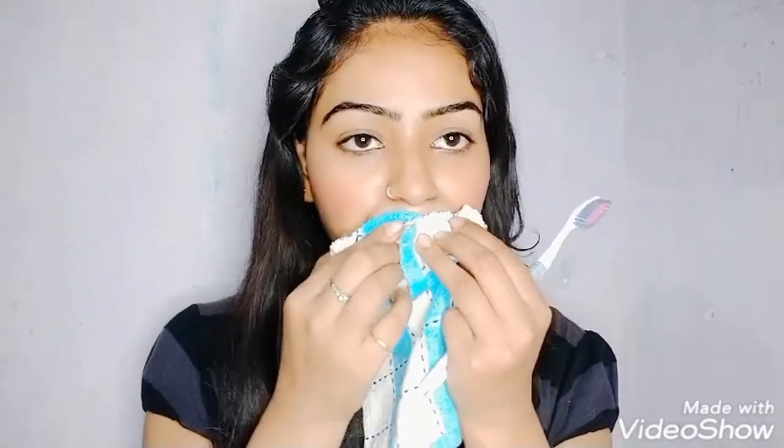Scrub it for 5 to 10 minutes, then I will wipe it right away.